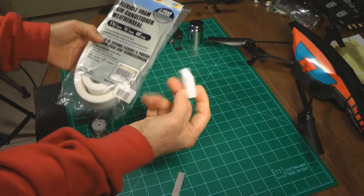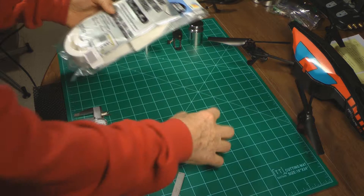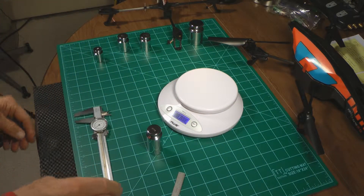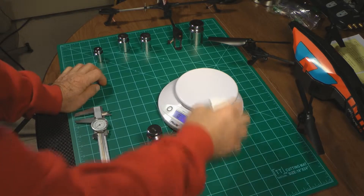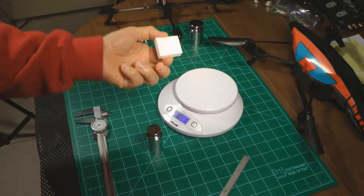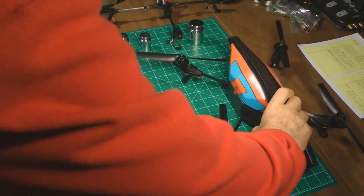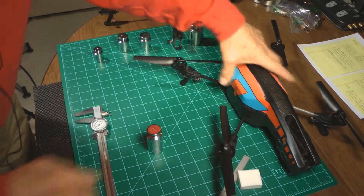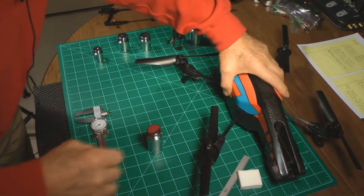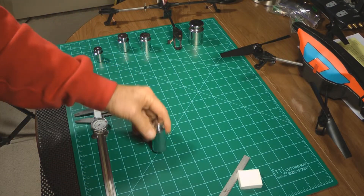I'm using weather seal — it's very light. I cut off a one-inch piece; if we want to know how much that weighs, we just drop it on the scale: less than one gram. So it's really light. This should be on all drones so when they come down hard it won't break the frame, because on the inside you've got the battery, and the battery is right over the crossmember. If it comes down hard, it will snap the frame.